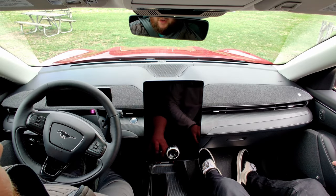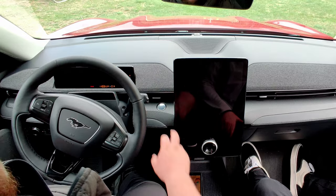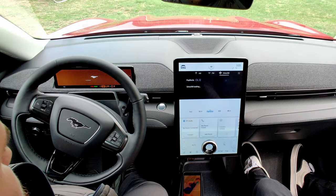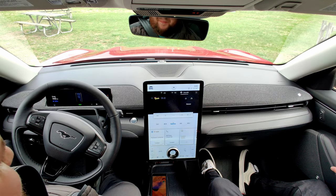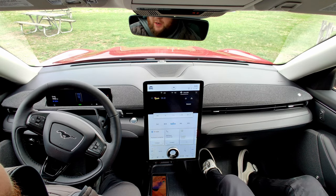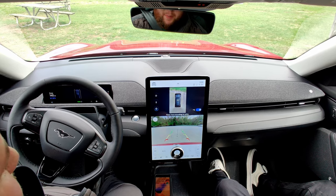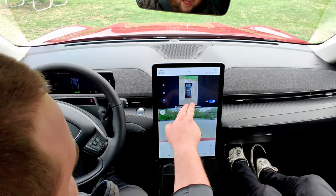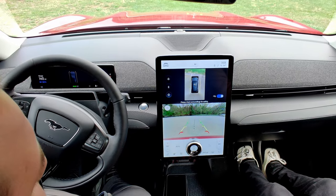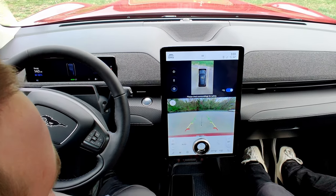We're in the Ford Mach-E and we're going to start it up and take it for a test drive. We're started — super silent, super quiet. We put up the backup camera, and the first thing you notice is not only do you get the 360 view, you're also going to get the view right behind the vehicle. I do like how you've got both views.